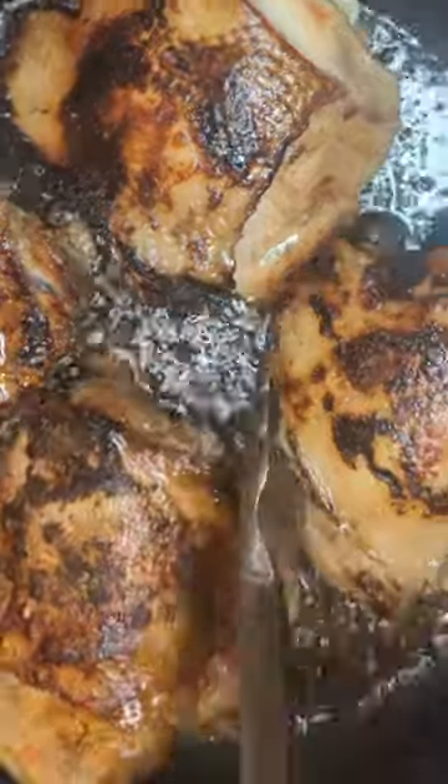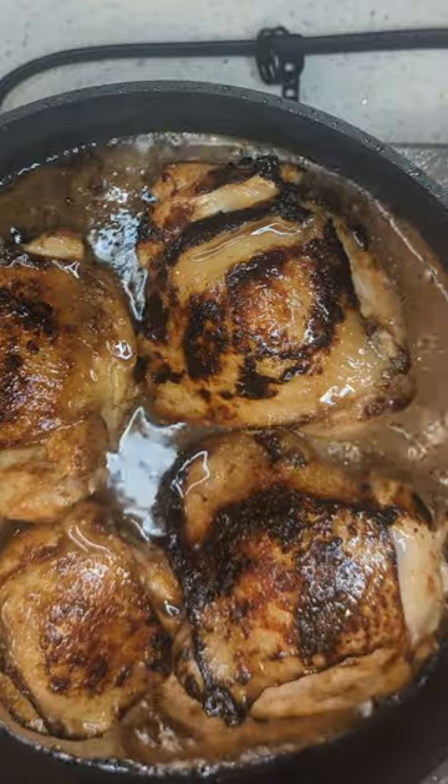Once it's ready, fry each piece for about two to three minutes on each side, then add the marinade sauce and let it simmer with the skin side up. Check to ensure that the chicken is fully cooked and has reached the correct temperature.